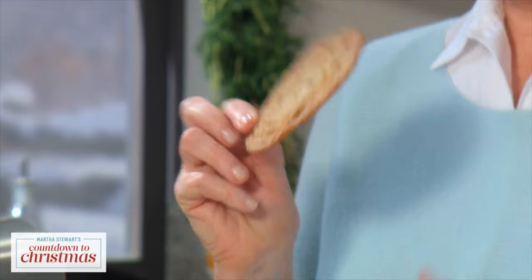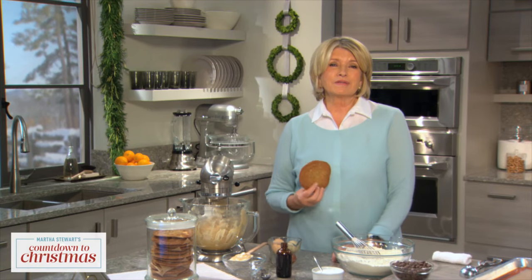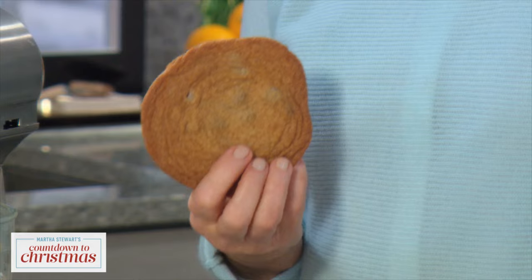Baking cookies is a holiday tradition that I love. My daughter Alexis's brown sugar chocolate chip cookies — these gorgeous thin, beautiful cookies — are a long-running family favorite, and this year I think they'll be perfect as a dessert for a Christmas gathering.